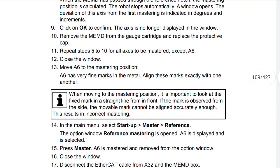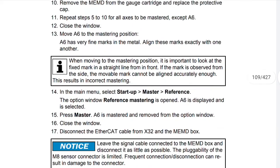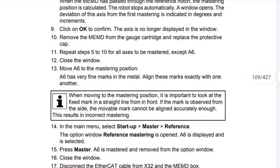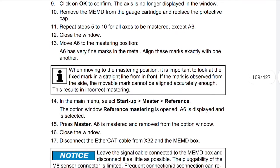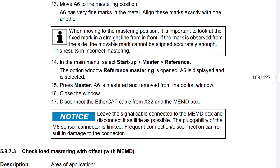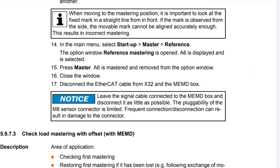Move A6 to the mastering position. A6 has very fine marks in the metal — align these marks exactly with one another. When moving to the mastering position, it is important to look at the fixed mark in a straight line from in front. If the mark is observed from the side, the movable mark cannot be aligned accurately enough, resulting in incorrect mastering. In the main menu, select Startup > Master > Reference. The option window reference mastering is opened, A6 is displayed and selected. Press Master — A6 is mastered and removed from the option window. Close the window. Disconnect the Ethernet CAT cable from X32 and the MEMD box.